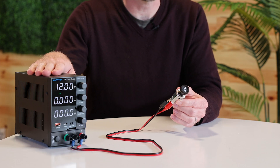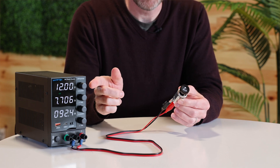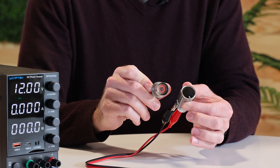We'll connect it to a 12-volt DC power supply, just as it would be in a car. To heat it up, the user presses the handle in. We see it start to draw current, and after a few moments, the handle pops up. Removing the lighter, we see a glowing coil that's hot enough to ignite a cigarette.